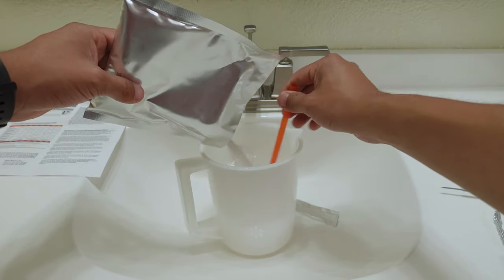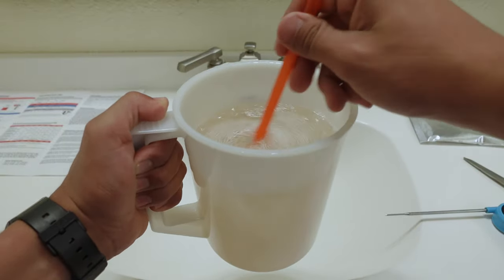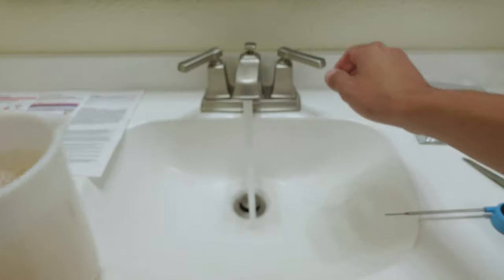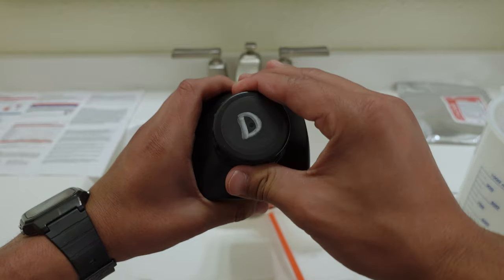Pour in the color developer bath number one while stirring. While circulating, top off the solution with more water to make 1000 milliliters, making sure the water you add is still 100 degrees. Keep stirring until you fill up the rest. Using the funnel, carefully pour this into one of your clean storage bottles, label it developer, and I would also label the lid.